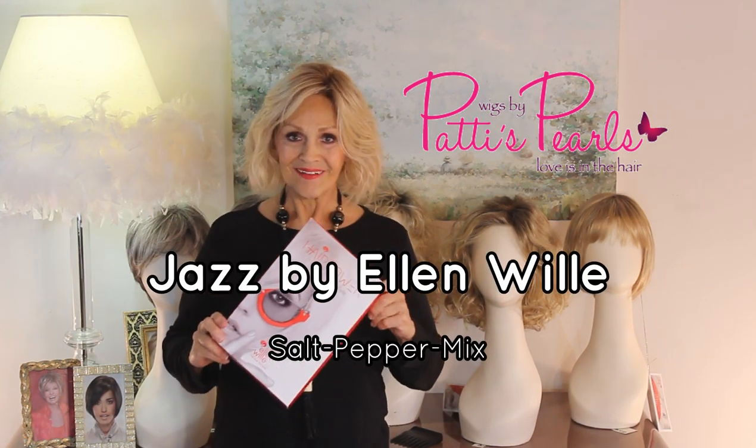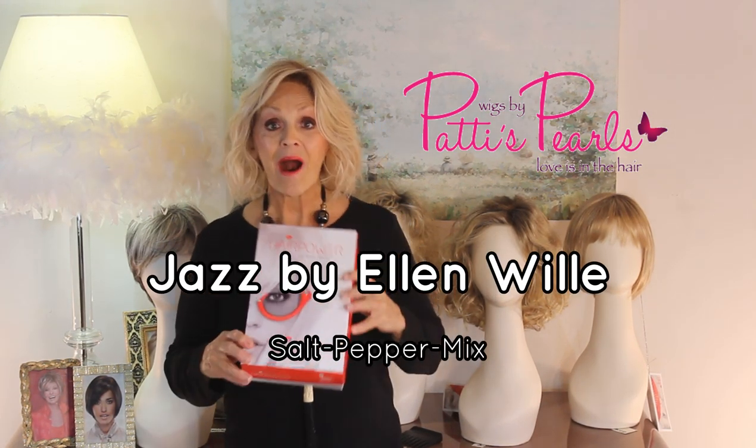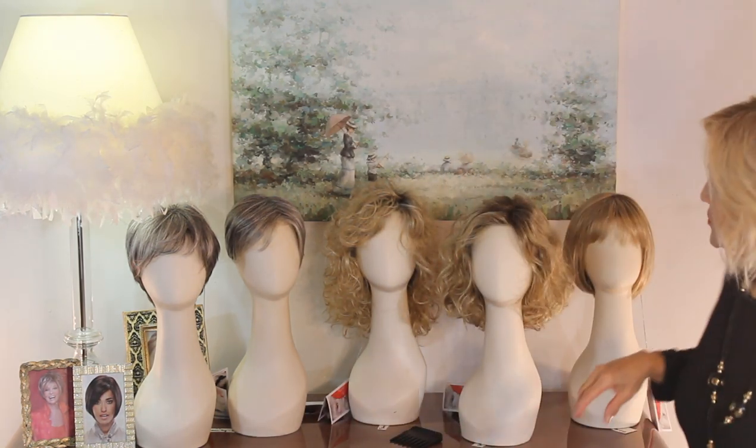Hair Power by Ellen Vina. Hair Power, as you know, is her ready-to-wear line. And when I mean ready-to-wear, it is really ready-to-wear. I have five of them I'm going to show you today.